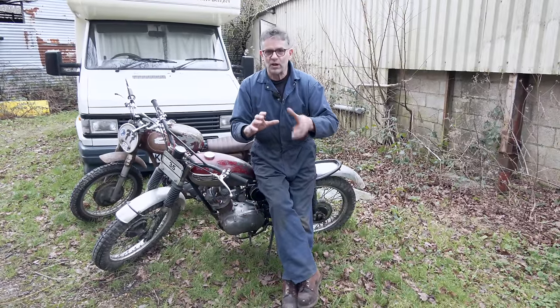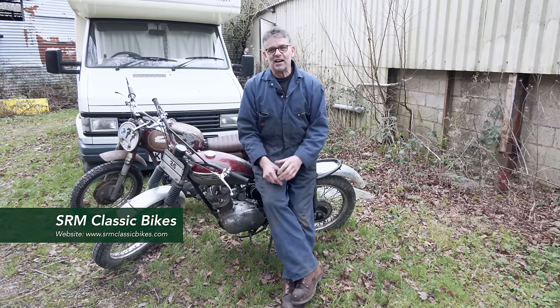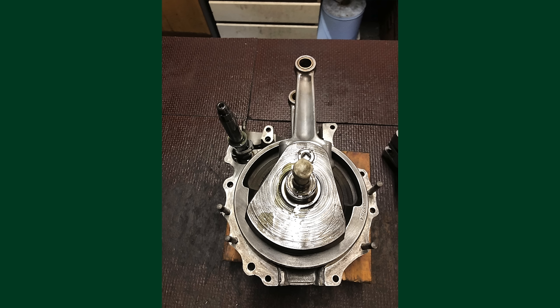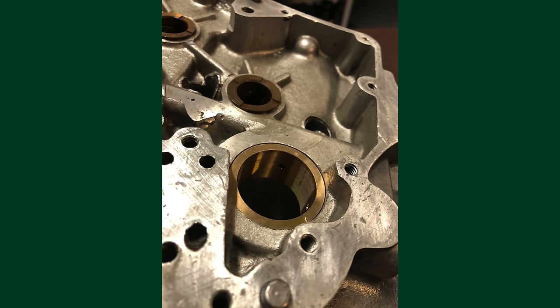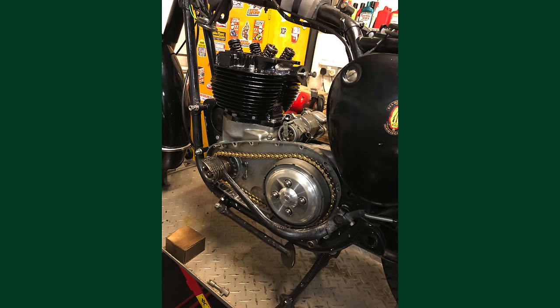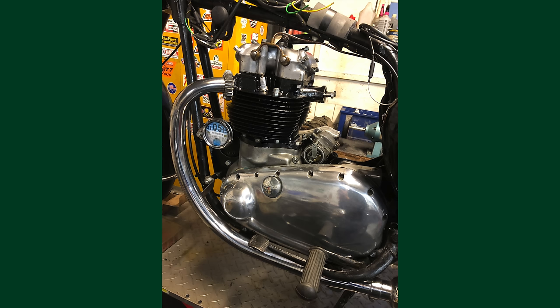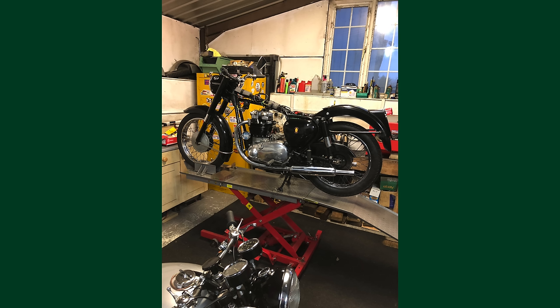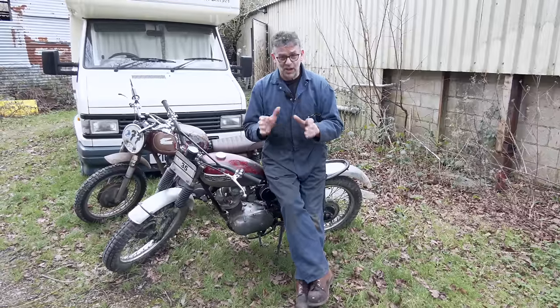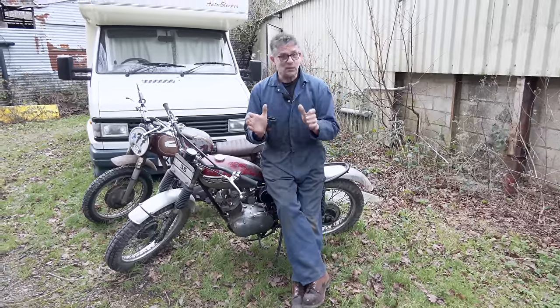Very quickly - crankshaft. The splines are worn on the crank. SRM, thanks again, they re-splined it, built the shaft back up and re-cut the splines. They've done the timing side bush and ground the journals. We had undersize shells for the conrods. We put a Triumph clutch in it because the BSA clutch was absolutely shot. All the tinware didn't fit properly - mudguards, back mudguard didn't fit, seat didn't fit. Everything was wrong, everything was gashed. Gearbox is terrible. So I took it on and we got it together.